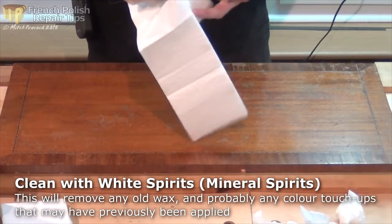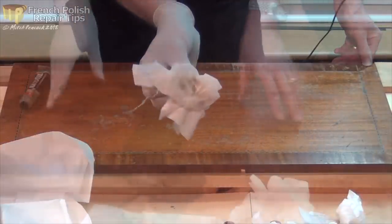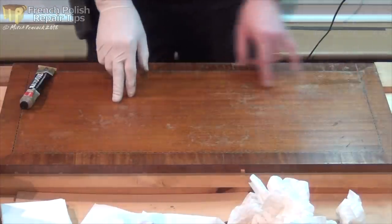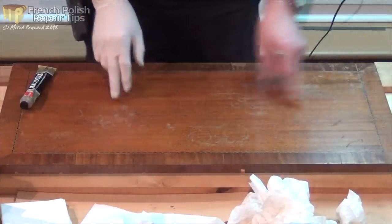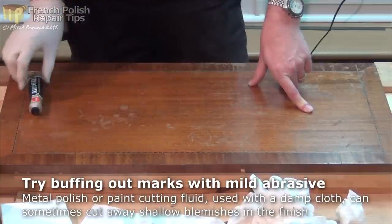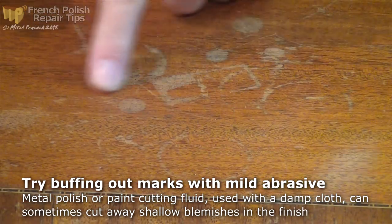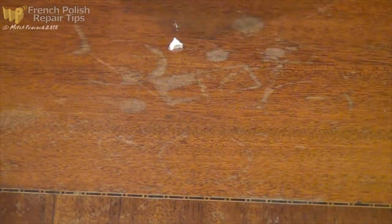The next step is to use some white spirits, which is a mild thinner - again I'll use a paper towel. Now the white spirits has dried off, and it's quite clear to see the watermarks and heat marks that are on here, and what I think is perhaps an ink mark in this gouge. I'm going to tackle those next using some metal polish with a little bit of water and a paper towel, which should cut back just enough to take those marks away.